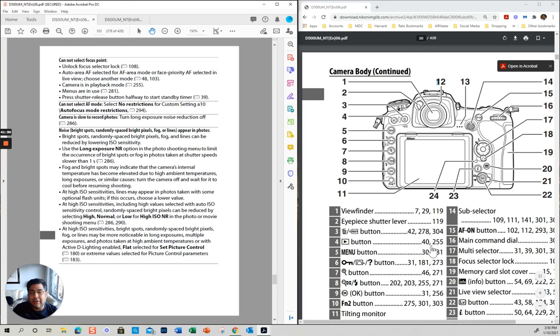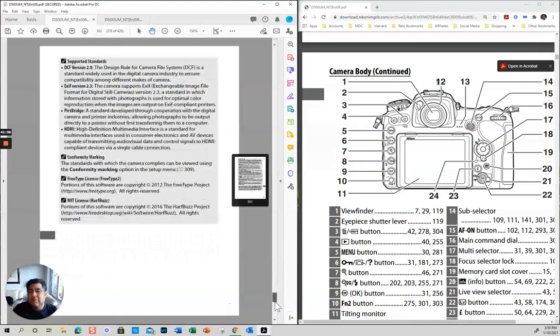If any of these things you don't remember — what it is — you can just click here and it takes you directly to that page.